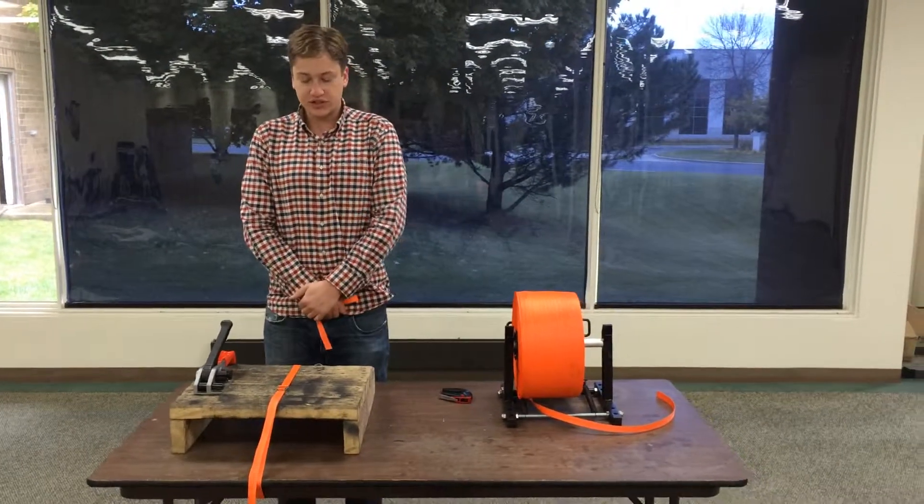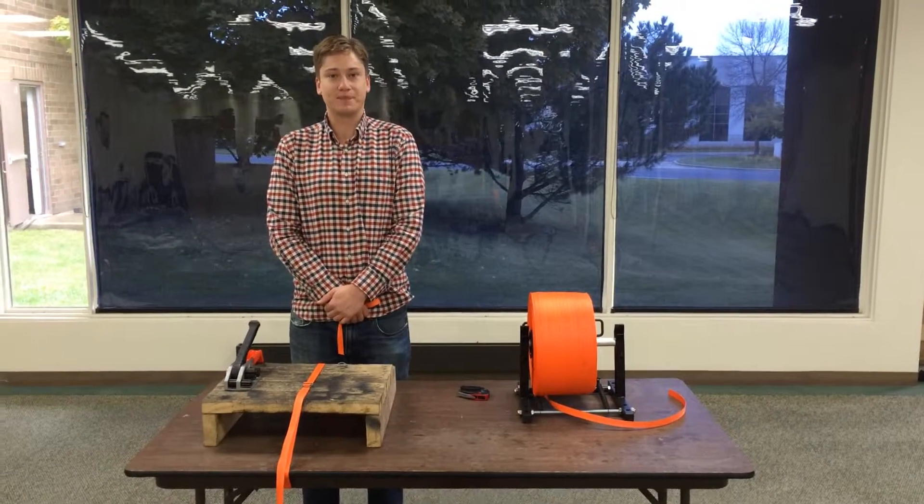That is the EP1160 and the cord strapping system. Thank you.